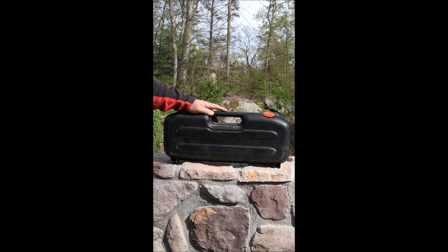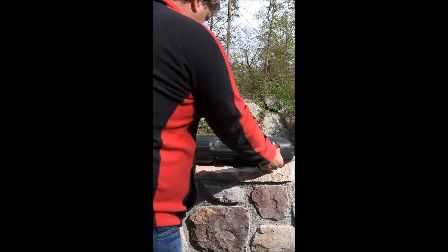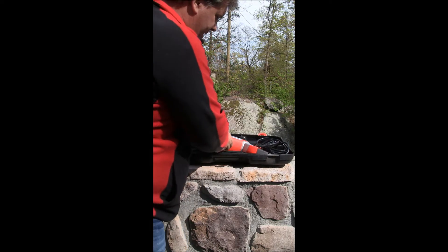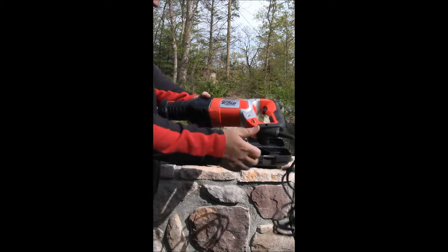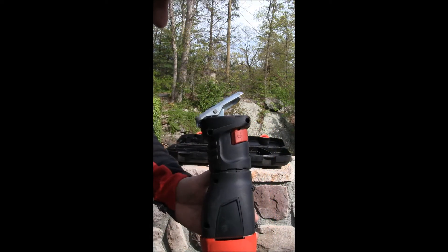Here we've got a Black and Decker Firestorm Sawzall. This has hardly been used at all, if anything. It is in, as you can see, absolutely mint condition.